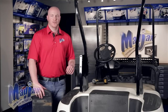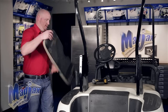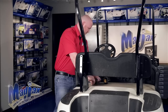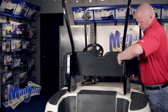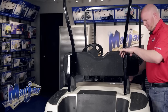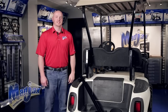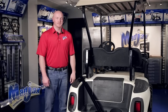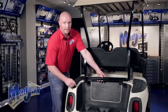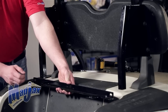Now we're going to reattach our factory front seat lean back to our new main brackets using retained hardware. Once this is done, you can also reattach your canopy. Now we're going to attach our main bracket support bar using the 10 by 50 millimeter hardware. The main bracket support bar is L-shaped with two tabs. These two tabs point towards the rear of the cart, and the bracket mounts to the main bracket at the bottom.